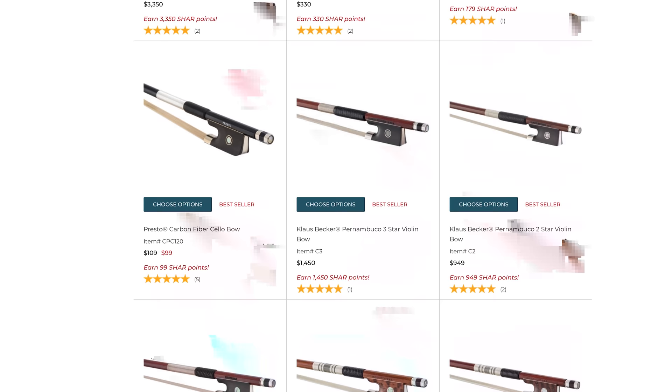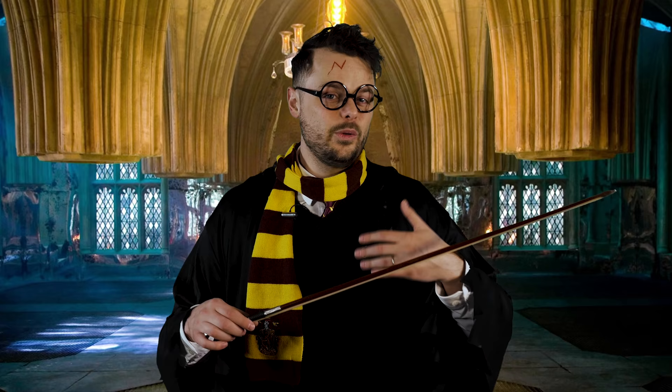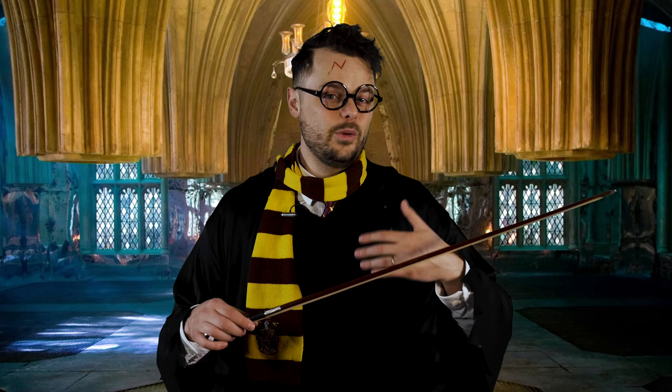I use them. I think they're great. They have a wide range of bows depending on the level that you play at or want to play at. So if you want to level up your sound, make sure to click on the link in my description below, get that discount, and get your own Nimbus 2000.